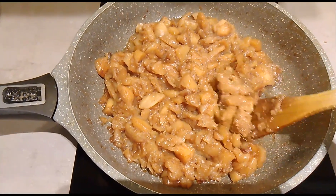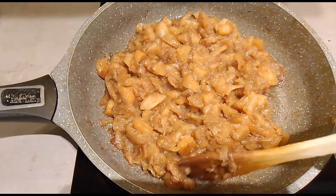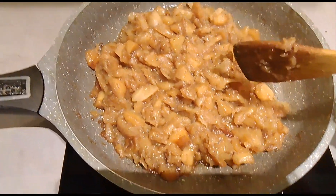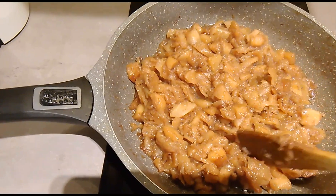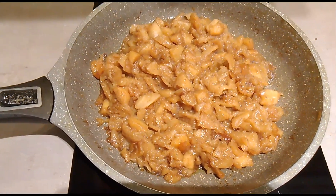You see? It's already making caramel — the juices are becoming caramel already. So this is the sign that it's already well done. Very, very good. So I will enjoy this for my bread tomorrow at breakfast time.